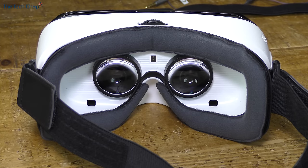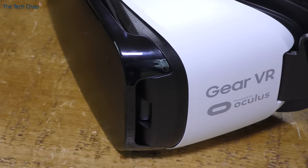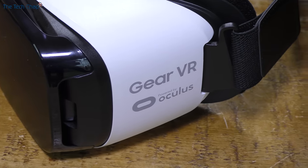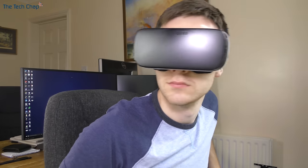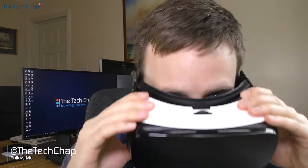I'm actually really impressed with the Gear VR. I got it as a pre-order bonus with my S7 and it's something I think I'll be using a lot more in the future. It's not perfect — it's not quite sharp enough and I do occasionally get a little bit of motion sickness — but on the whole I'm very impressed and I think you guys will really enjoy it. I hope you found this setup guide helpful. Let me know what you think of the Gear VR in the comments below, and also whether you'll be buying one of the new S7 or S7 Edge phones. Thank you very much for watching — please do like and subscribe and I'll see you again right here on The Tech Chap.